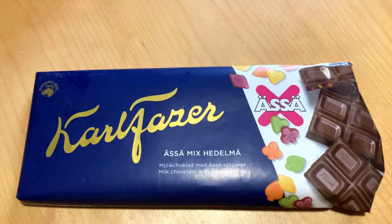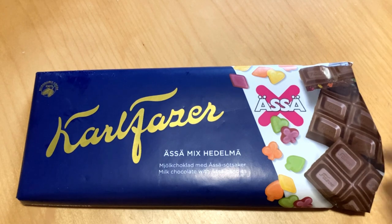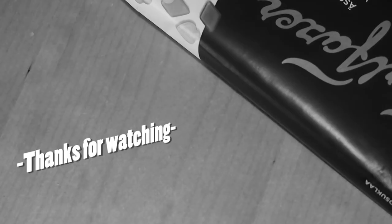I was thinking this would be nice but no — that chocolate bar they released was great, but this one is horrible. Maybe next time we have something good. Leave a like, subscribe, and see you next time, bye!